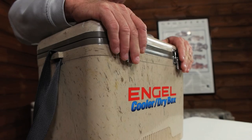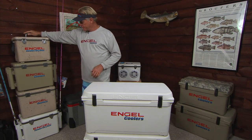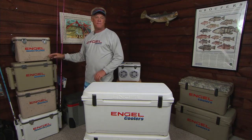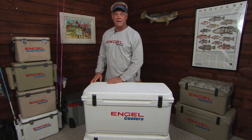It's a nice, small cooler when I don't need to use this great big one in the Performance line. It comes in this model, and if you see, there's other dry boxes up here that have rod holders on them. They come in a 13 quart, a 19 quart, and a 30 quart. Don't have the 30 here — if you want, go to their website and check it out.